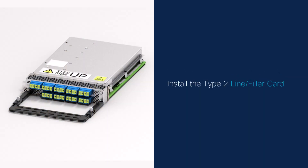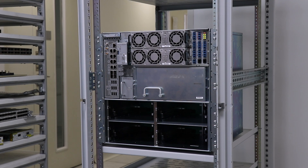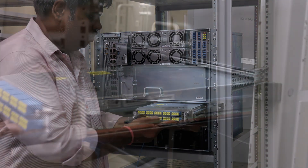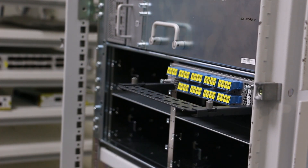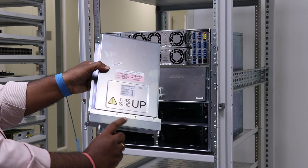Install the Type 2 line or filler card. The Type 2 line card refers to the NCS 1014 line card. This procedure also applies to the Type 2 filler card installation. Before proceeding, attach the fiber management bracket to the line card or filler card. Before inserting, use the This Side Up label to orient the line card correctly. Use one hand to support the bottom of the line card and the other hand to hold the fiber management bracket. Guide the line card into the slot. Use the fiber management brackets only for pulling out or pushing in the line cards or filler cards; do not use them to carry the cards. Slide the line card completely inside into the slide guide until it engages in the chassis. Using the screwdriver, tighten the two captive screws to a torque value of 0.65 Nm or 5.75 lb-inch to secure the line card. Repeat the steps for the Type 2 filler card installation.